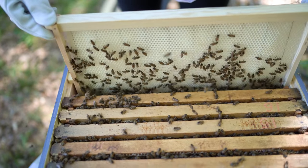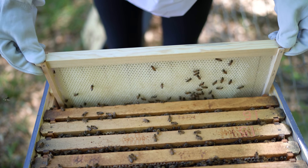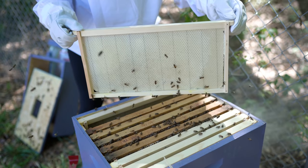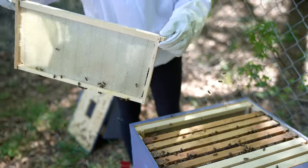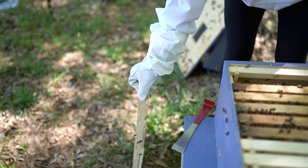You have to go lower, slightly lower than that. I don't want to hurt the bees. You won't. That's just going to have to be good enough. They're getting a little bit agitated.